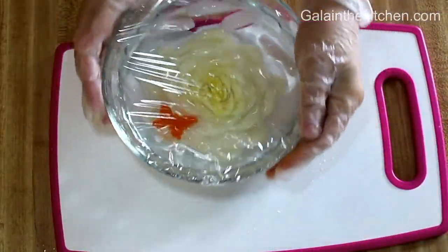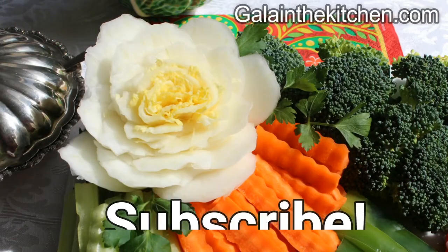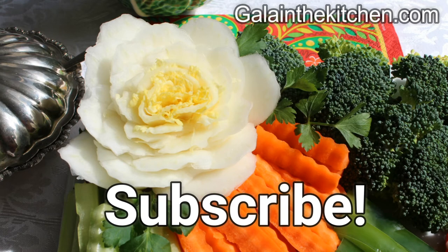Thank you so much for watching my video and please subscribe to my channel so you never miss my new videos.